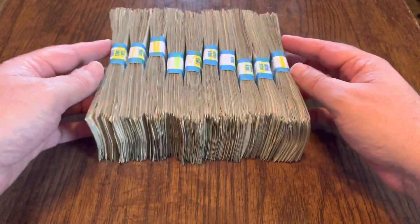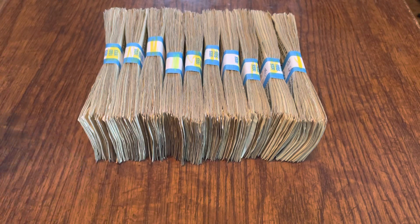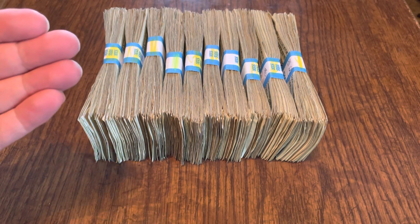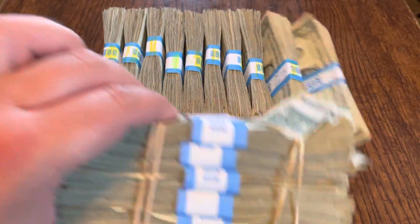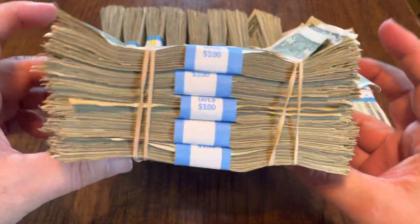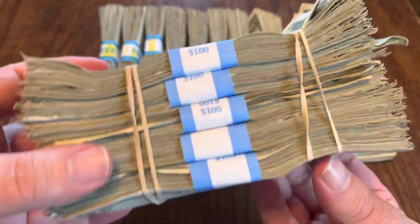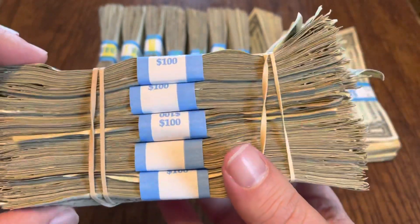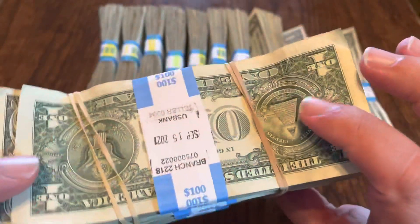Another thing you're going to notice is that they are pretty much uniformly thick. You're saying, of course, there's 100 notes in there — of course they're going to be the same. Well, no, not necessarily. When I get notes from a bank, they don't come like this. They come like this. This is what I'm used to getting. You can see there are notes sticking out of the end, notes coming out here, some fly-by-nighters, and the rubber banding has definitely deformed the notes. You can tell these have been rubber banded for quite some time. This is what I'm used to getting as far as notes.